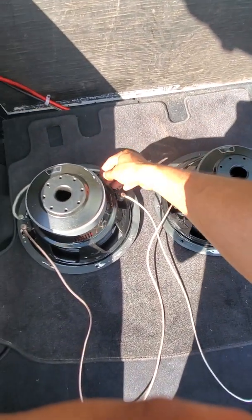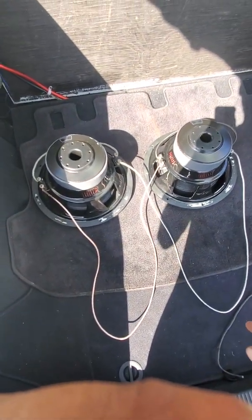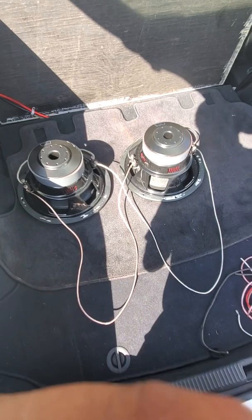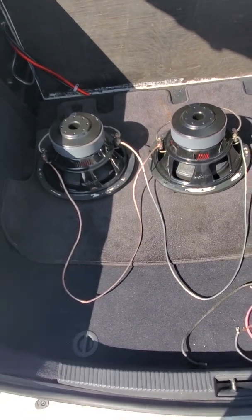Then this one jumps to this side, and this one jumps to this side. That's how you do these D2 Scar 12s — these are dual voice coil, obviously there are two. This wires it at one ohm.